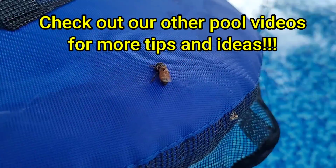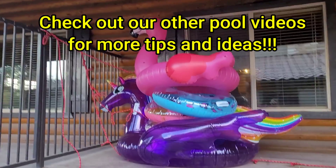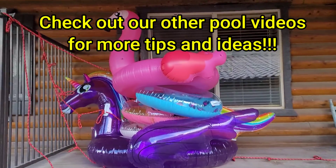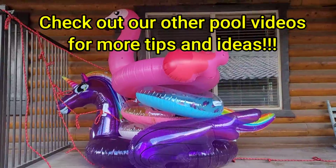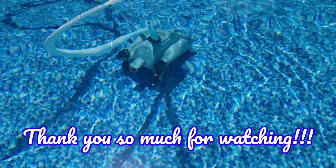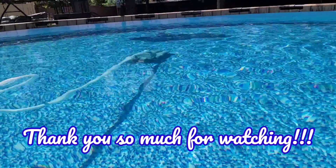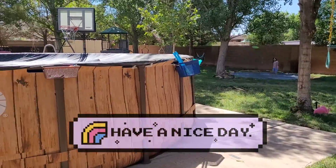Thanks for stopping by and clicking in today — I hope this helps you out. Please enjoy your pool; it's a really fun hobby. I hope nobody is too intimidated to do their own chemicals — it's not as scary as it seems, but do have a healthy amount of respect for these things. We'll see you later!